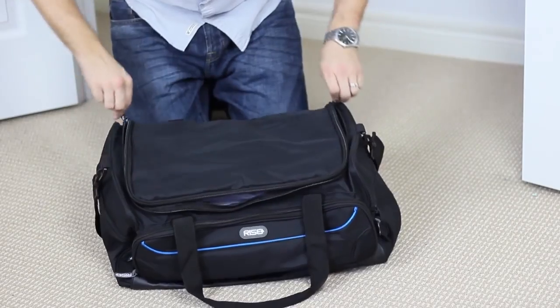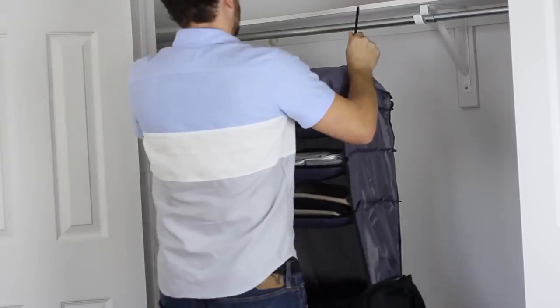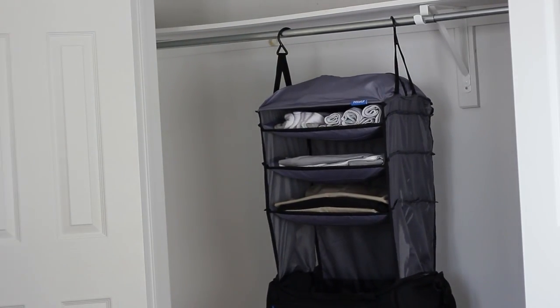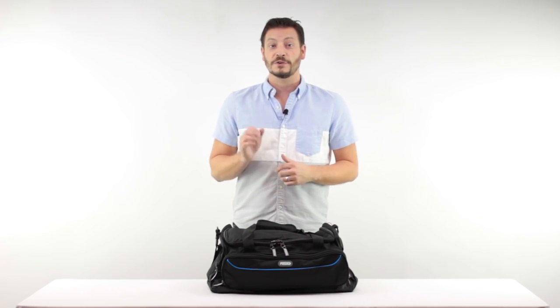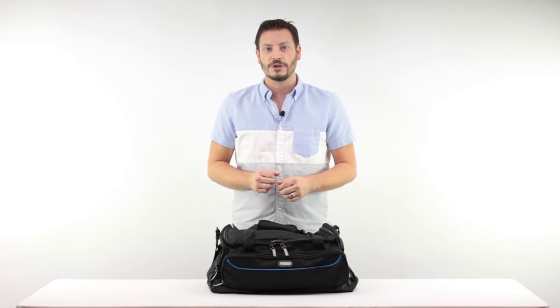At the hotel, the Weekender can be unpacked in only a few seconds by pulling out the shelves and hanging them in the closet, where your clothes will continue to be neatly organized and easily accessible. Your clothes never need to be transferred into the hotel drawers again. If there's no closet, the shelves can be hooked on the top of a washroom door or even on the back of a chair.